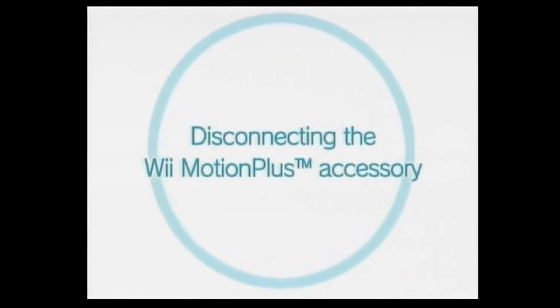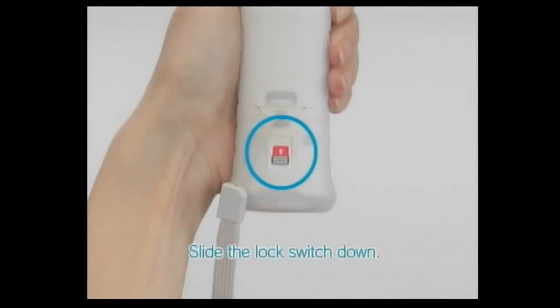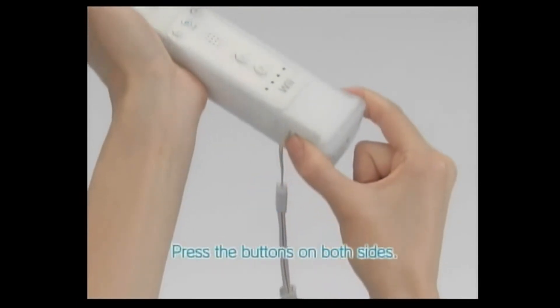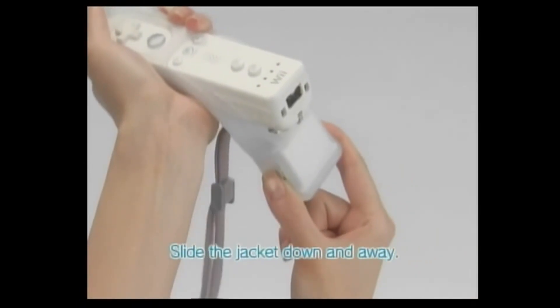Disconnecting the Wii Motion Plus Accessory. First, slide the lock switch down. While pressing the buttons on both sides, pull the accessory straight out of the Wii Remote Controller and slide the jacket down and away.